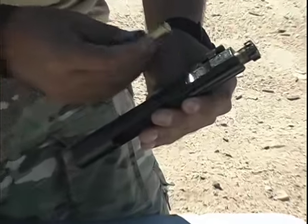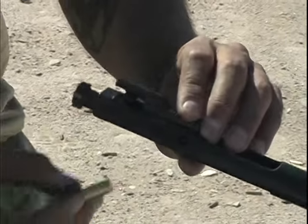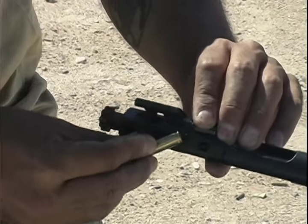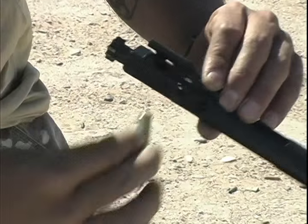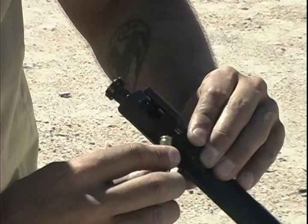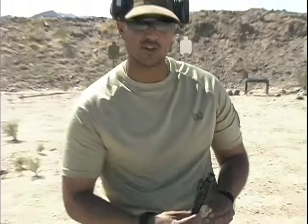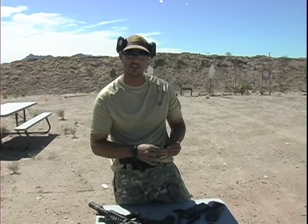As you can see, there's an 'S' here, so currently we're in suppressed mode. Simply on the back here — you can use a casing, which keeps it mil-spec — we're going to go ahead and turn this from suppressed mode to unsuppressed mode. It's as simple as that, and then you go back into suppressed mode. What I'd like to show you is how this really does work, so we're going to do some live firing right now.